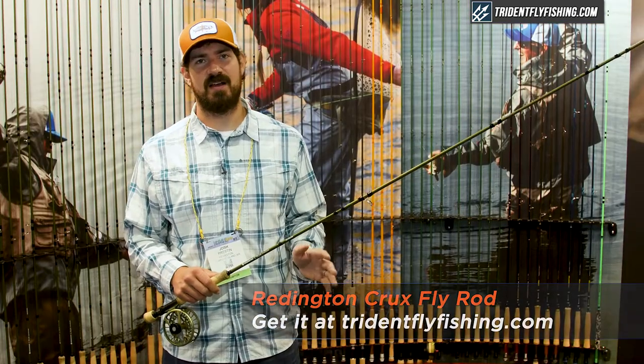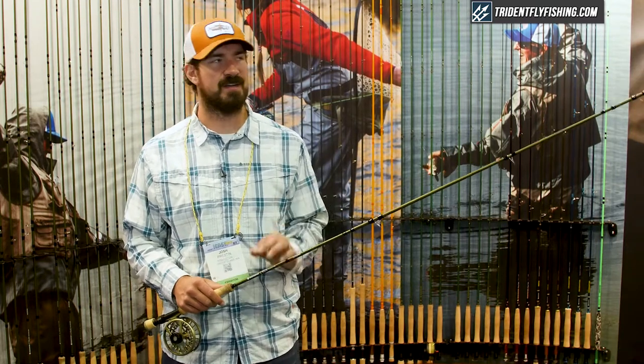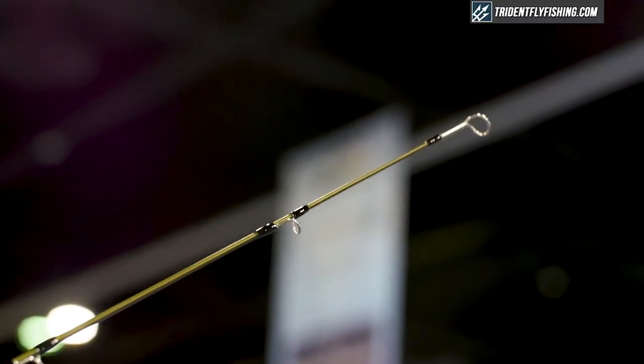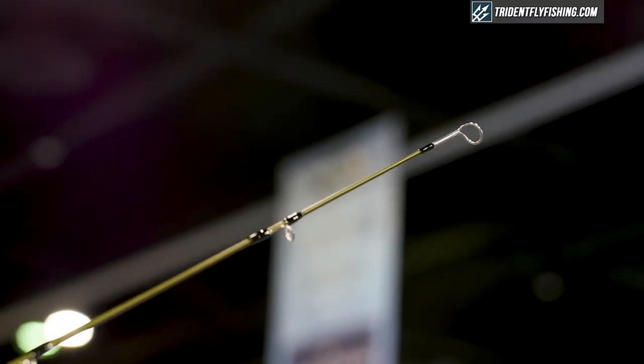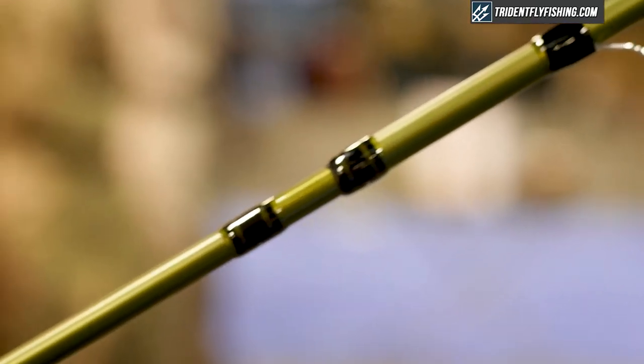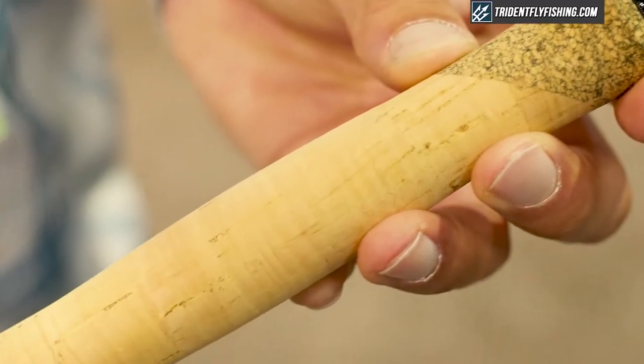It's a fast action rod designed to generate high line speed. We've made the taper for high line speed and precision turnover. It features a stiffer tip at the end of the rod to really drive a fly home and create a nice tight wedge loop when you're casting. It loads a little deeper through the blank so it puts the load closer to your hand. You get a lot of feel still even though it recovers very quickly. There's plenty of power in the butt section to turn a big hot fish if you need it.